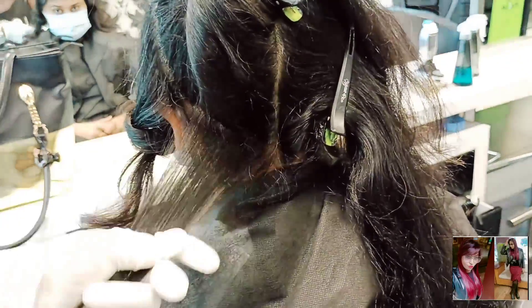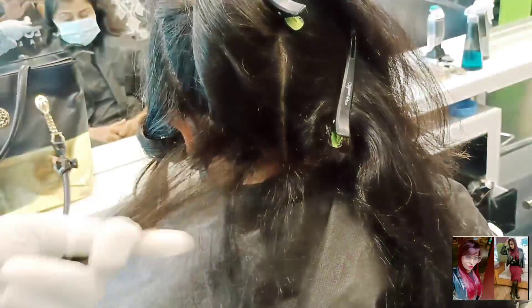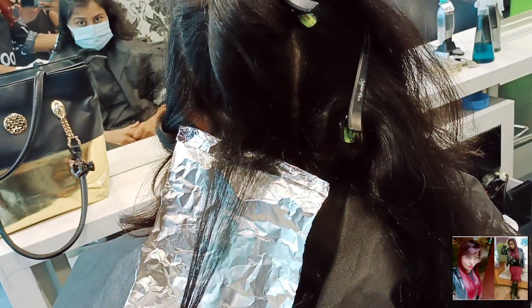I have combed and taken two big chunks. This technique is called teasing back combing. Here I am using the color product application.